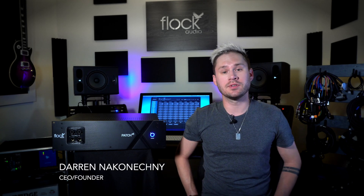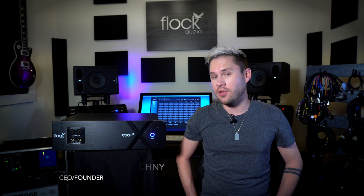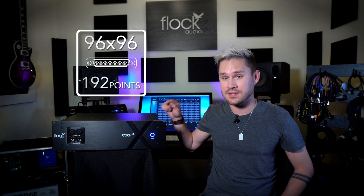One of the most highly anticipated releases from Flock Audio, or maybe even in the analog audio world, is the Flock Audio Patch XT system. The XT system boasts a powerful 96 by 96 matrix — that's 192 points of connection built into this one single system.